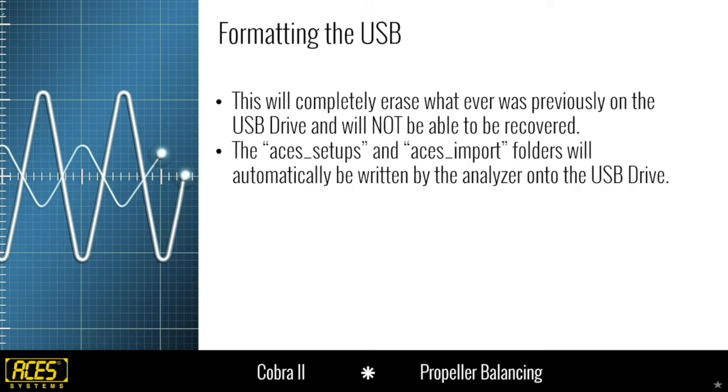Make sure whatever was on the USB stick that you wanted to keep has been moved elsewhere before formatting, because once you format it in the analyzer it's completely erased and unrecoverable. After formatting, the analyzer will automatically write two folders onto the USB stick: ACES_setups and ACES_import. In the propeller balance world we won't use these as often — they're more for rotor tracking, fan/turbine balance, and vibration survey operators to get setups and job files onto the analyzer.